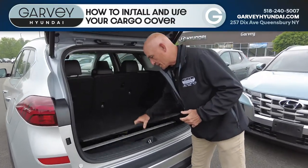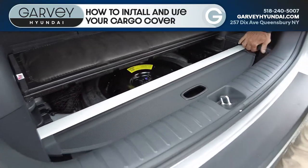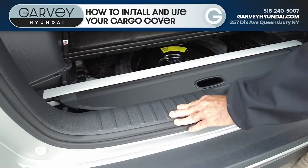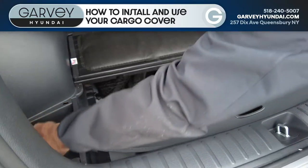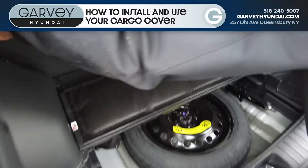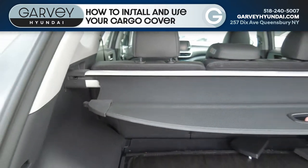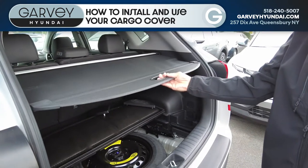If equipped, your SUV will come with a cargo cover stored in the back here. Open the lid, pull the pieces off the side, squeeze these a little bit. You can pop them into this slot right there and then you can hide whatever is in the back of your SUV.